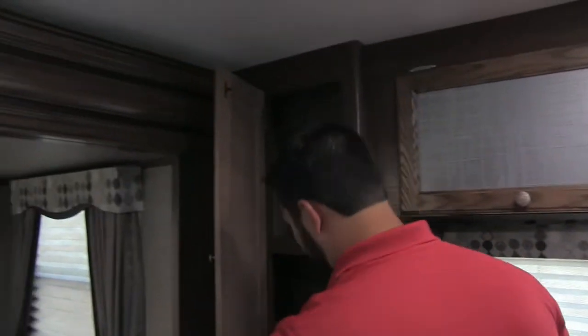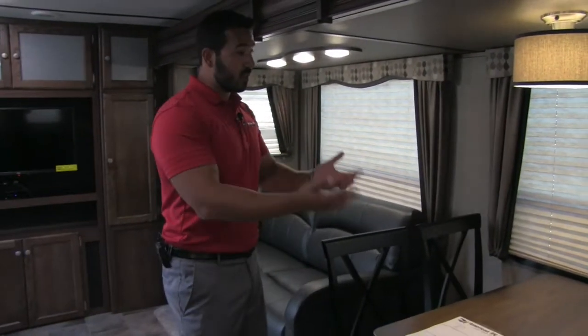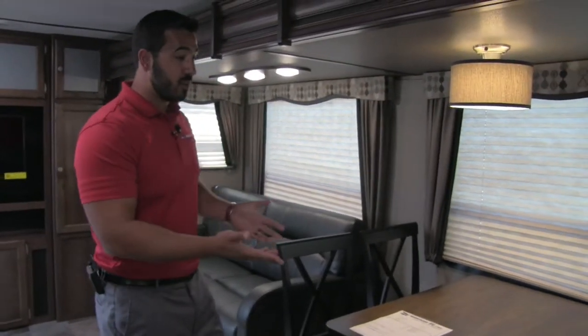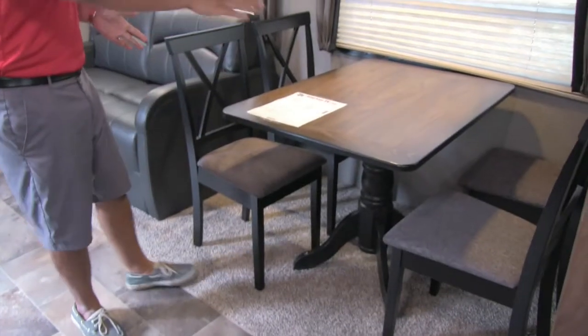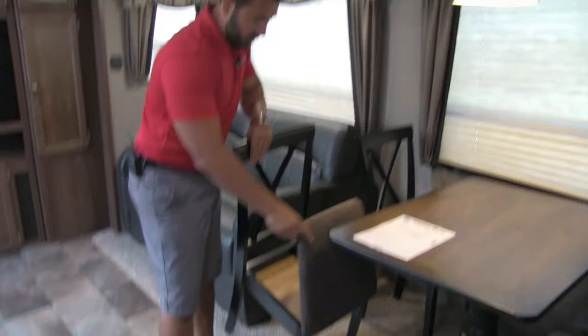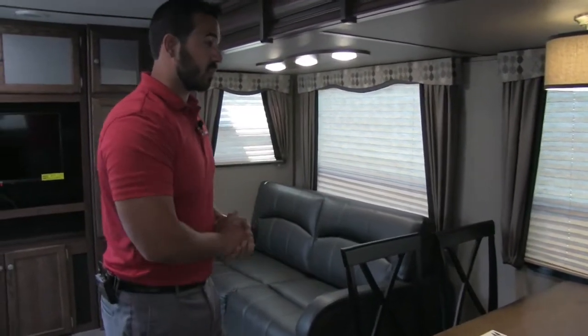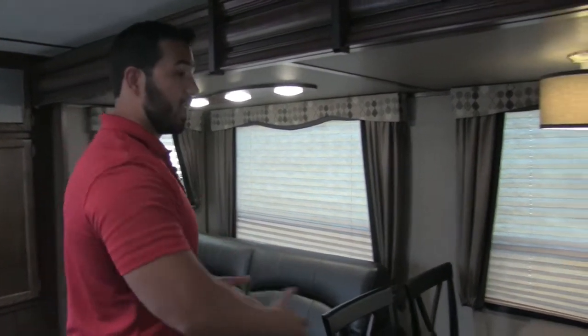Moving over a little further, not only do you have all that pantry space up top, but take a look at this — great pantry space right there too. That's the beauty of a front kitchen: you just have a lot of room. After you're done preparing a meal, you'll want a place to eat it, and that's exactly what you have here — a free-standing table and chairs with four chairs going all the way around. The chairs also have storage in them, a great spot for paper plates or place settings. Any extra storage is great storage.